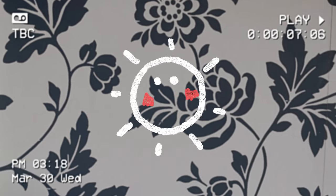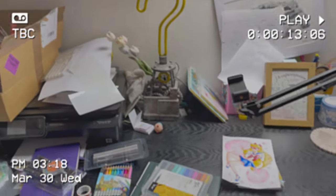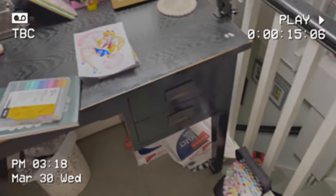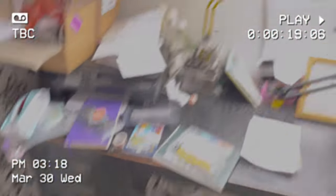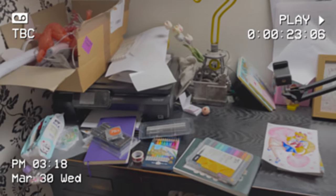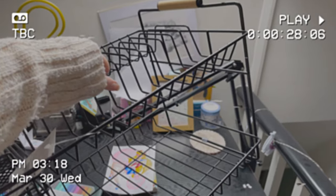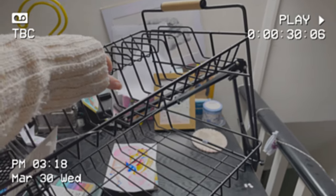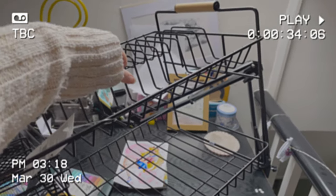So spring is here, which means it's time to do some spring cleaning, and I have a lot of cleaning to do. Luckily, I have this! It is a dish rack, and it's gonna help me do the cleaning. Okay, let's get started, shall we?